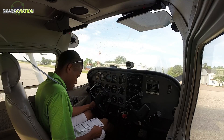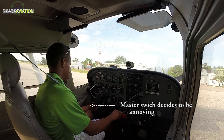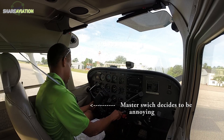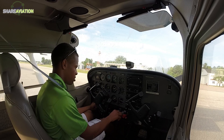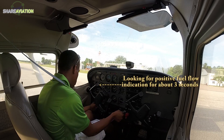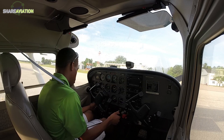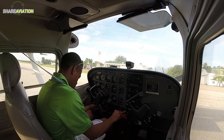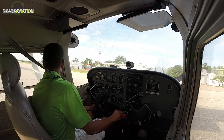Master switch on. Prime complete, starter — pop area, clear prop!